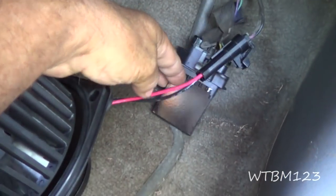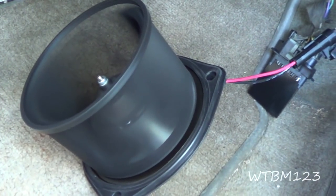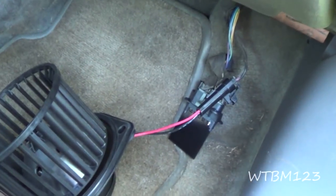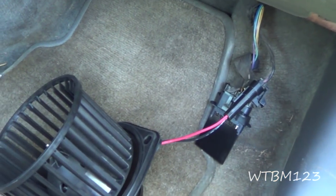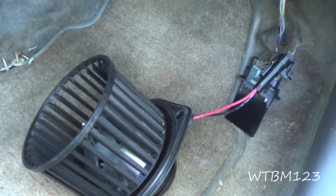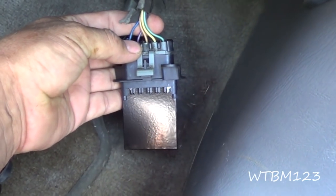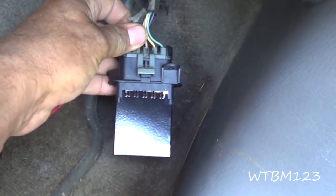I went and got another heater motor resistor, plugged it in, and now the motor works on all the speeds. Keep in mind when diagnosing a situation like this: speed five — the high speed — on most vehicles runs direct current into the fan. Most speeds under the high or maximum fan speed run through some kind of resistor. So if the fan motor ran on high but not in the one, two, three, or four positions, you would suspect the resistor first. Right now we have fan speed on all of them and we're not blowing a fuse, so I'm going to put this all back together.